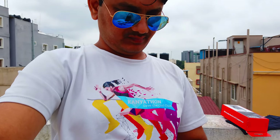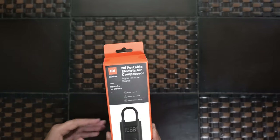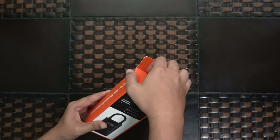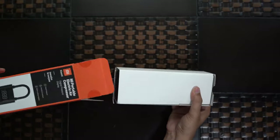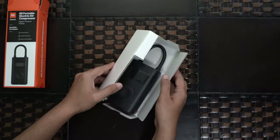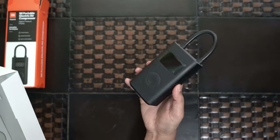You just have to open it and you're ready to go. It is rechargeable and it has presets. Let us unbox this. As per the specifications, it has a 2000mAh battery with 7.4 volts, can work up to 10 bar or 145 PSI, and it has a built-in lithium battery.